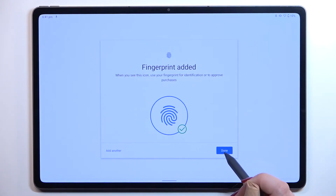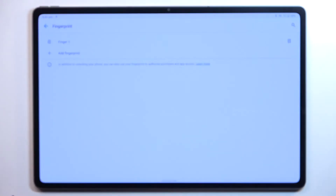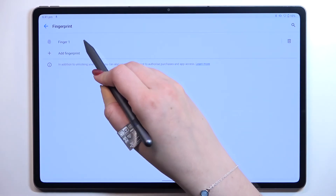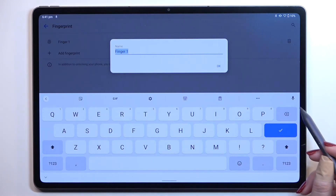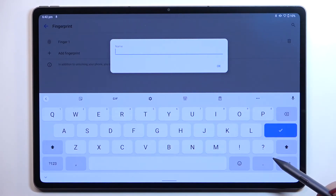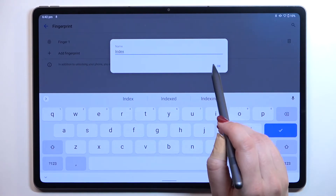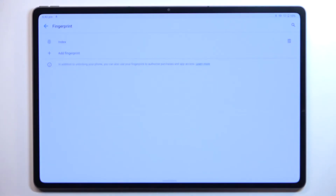I've just added the fingerprint. If you want to add another one, go ahead; if not, just tap Done. As you can see, this is the fingerprint we just added. We can remove it by tapping the trash bin icon, or rename it. Let's tap on it and name it — for example, 'Index.' Tap OK, and as you can see it has been immediately applied.